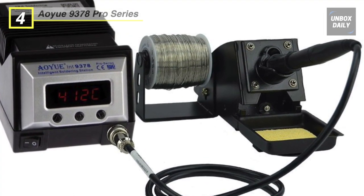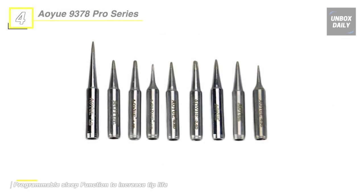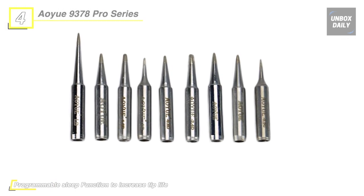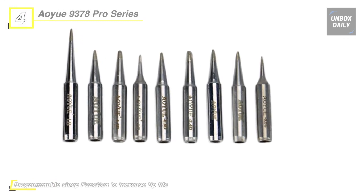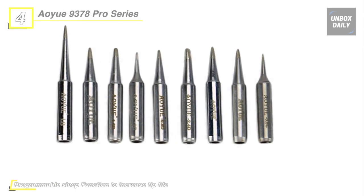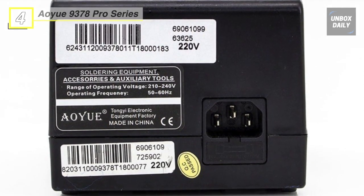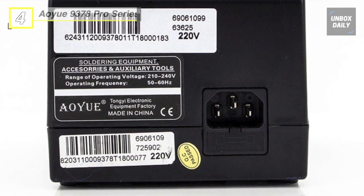Its two temperature settings can be programmed and activated via the touch button. This way, you can avoid repeated setting of the changing operating temperature during the soldering process. The user can choose between temperature display in Celsius or Fahrenheit.